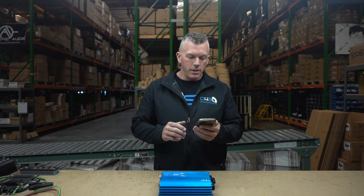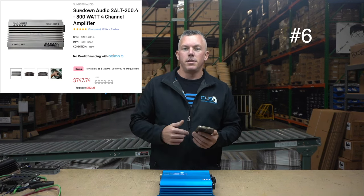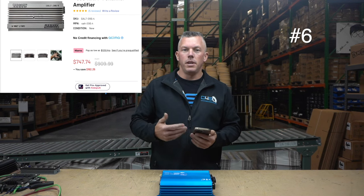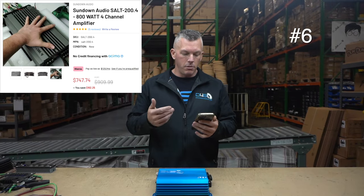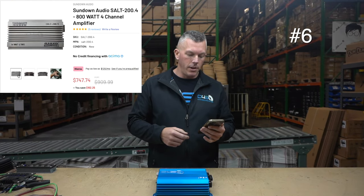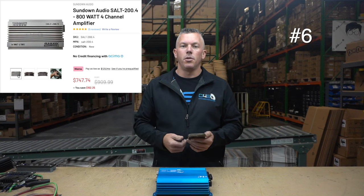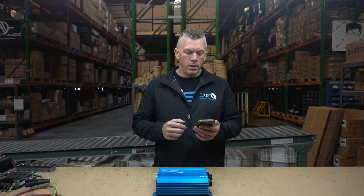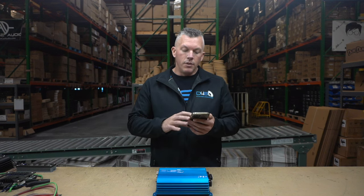Starting at number six, we have the Sundown SALT 200.4. If you're familiar with the SALT series from Sundown, you know that it screams quality and it commands a higher price point. As a SALT series amplifier, it's a 200.4, giving you good power and sound quality. It's made in Korea, so it's a great quality amplifier, but the price point is elevated because of that.